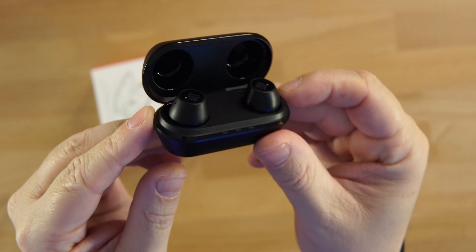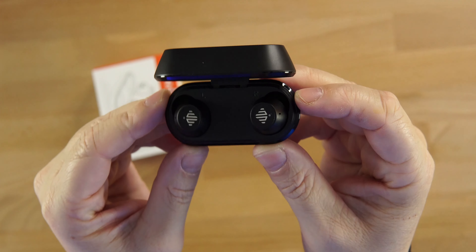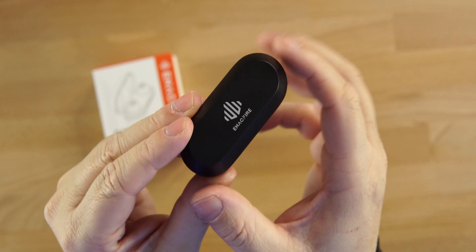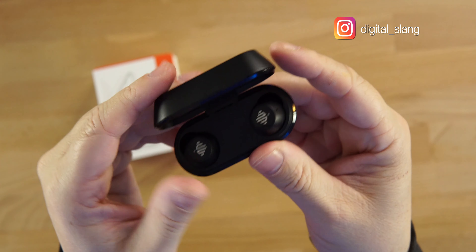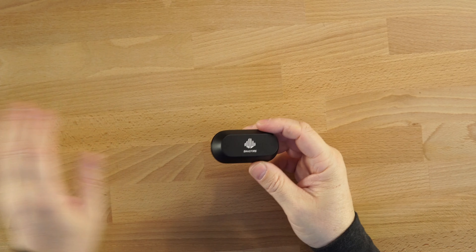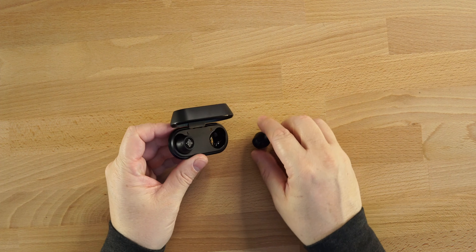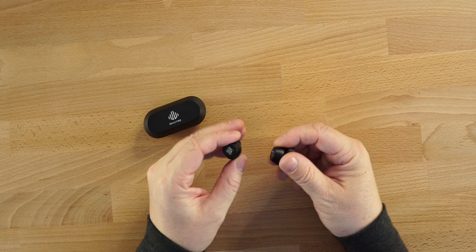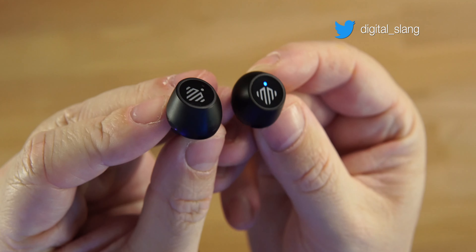You can see the basic earbud look — that rounded top and touch controls on top, which I'm happy to say do control everything including the volume. There's the Enacfire logo on top, a matte black finish, and a very wide but slim and compact case that will fit in your pocket very nicely.